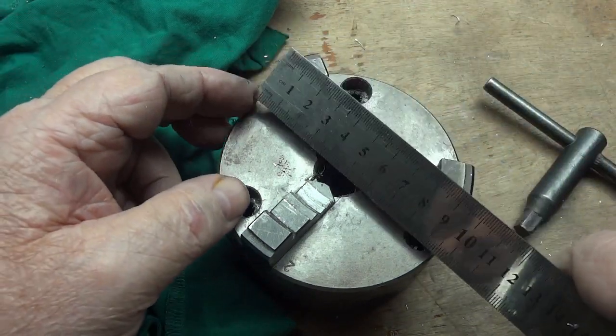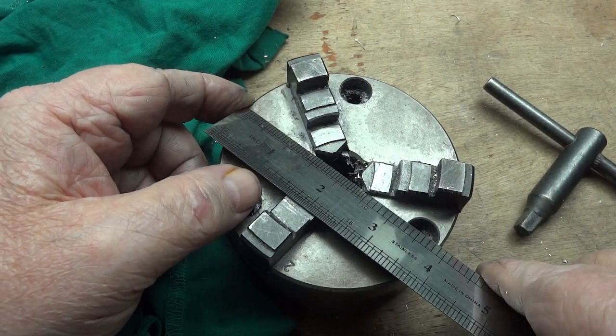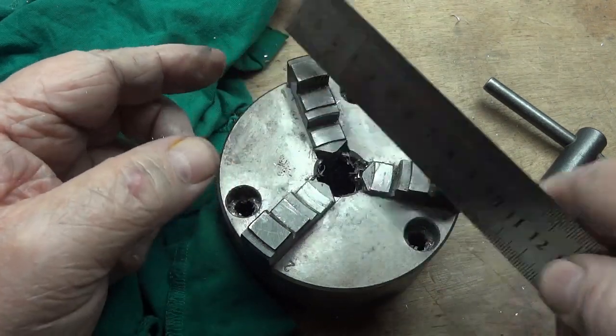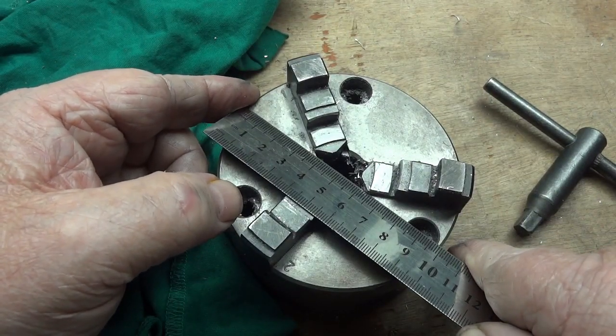This is a four-inch chuck. Oh wait, I was shorted. They sold this to me as a four-incher. It's only a hundred millimeter. I've been swindled.